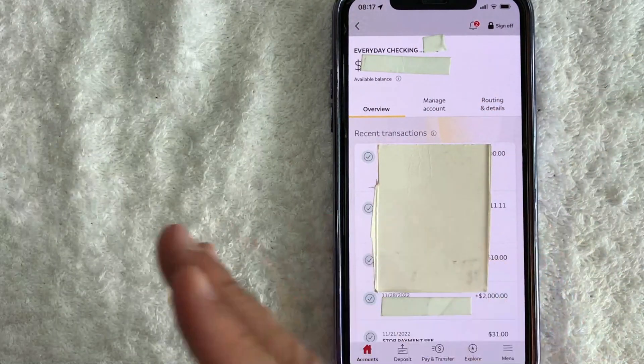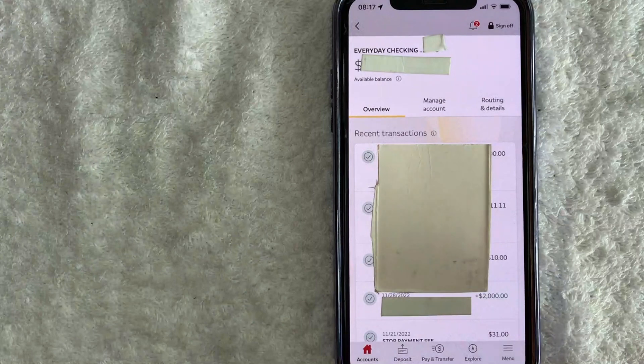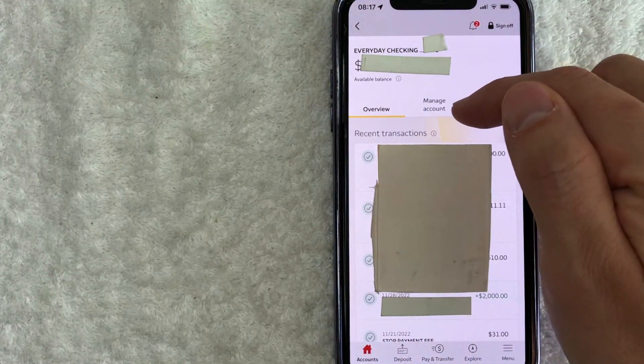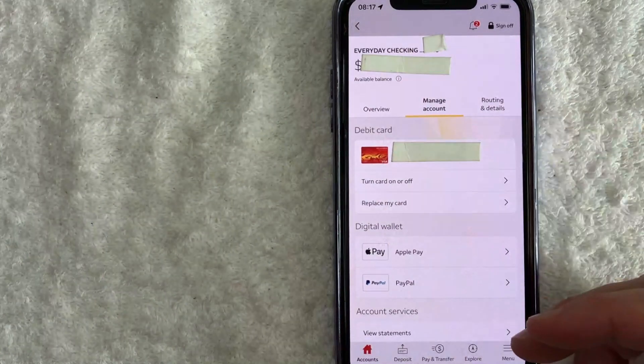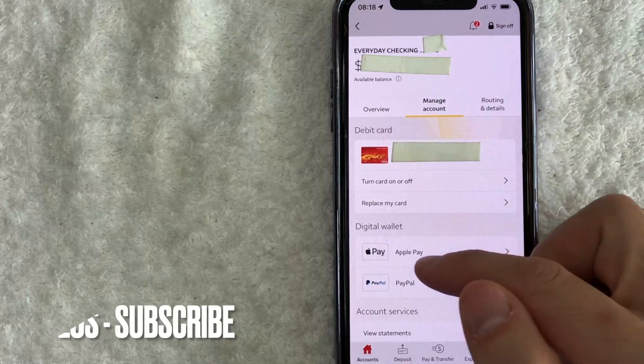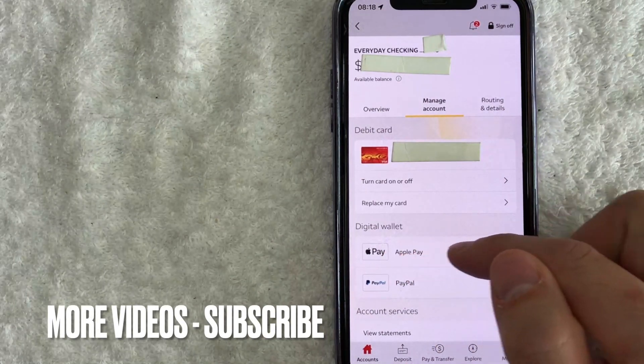Once you click there, you will see your recent transactions and your current balance with your account. However, in order to add your debit card into Apple Pay, you want to go ahead and click right here. At the top, towards the center, there's a button called Manage Account. Once you click there, you're going to see this drop-down menu, and in order to add your Wells Fargo debit card into Apple Pay, scroll down until you see this line right here called Apple Pay.